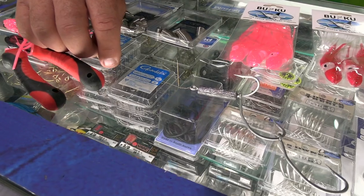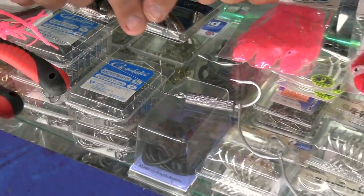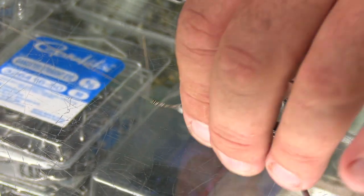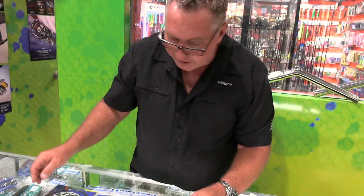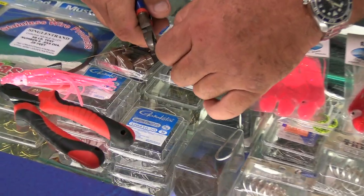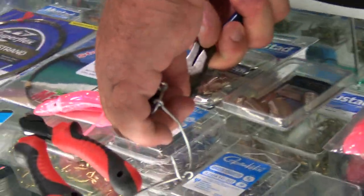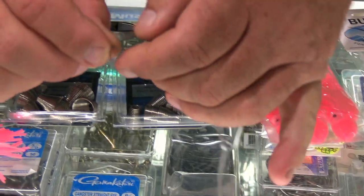That wire is sitting pretty well perpendicular - at right angles - to the hook, because it's going to go up underneath the chin of the fish, through the chin and out its nose. The cone is going to come down and screw up on the fish's head. I might just cut that back a little bit - be careful at home because it can go into a little kid's foot. To me that's a good length.